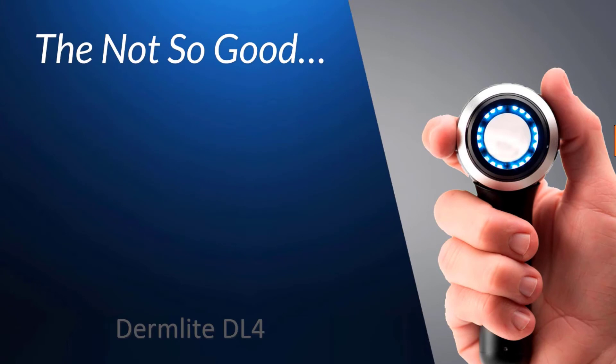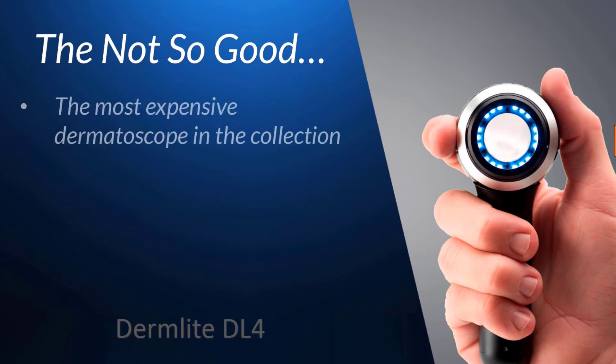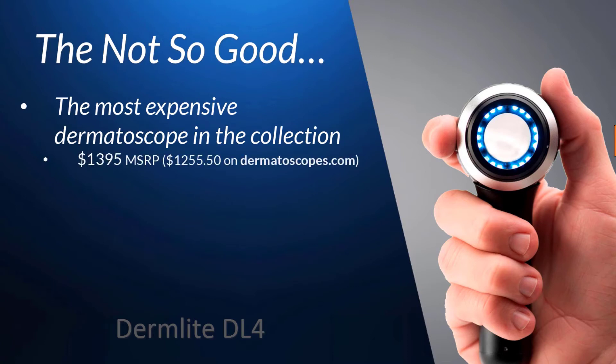So what's not to like? Well, just being honest, for many people it's the price. It's the most expensive unit we're reviewing here, with a suggested retail price of $1,395. But as with the other dermatoscopes, on our website we do offer them for a fair amount less. But discounted or not, it does take a little getting used to when you haven't yet purchased a high-end dermatoscope whose price tops out over $1,000.